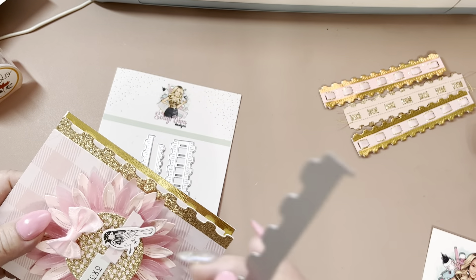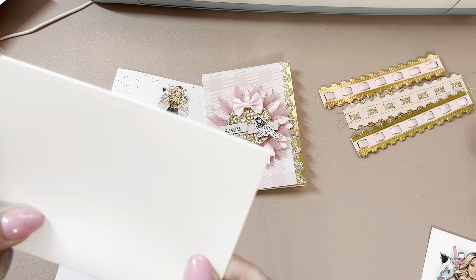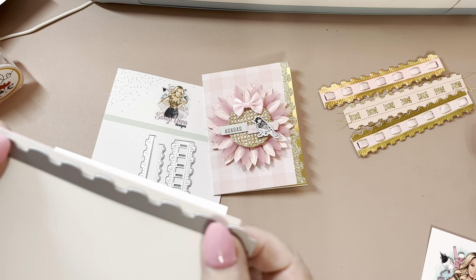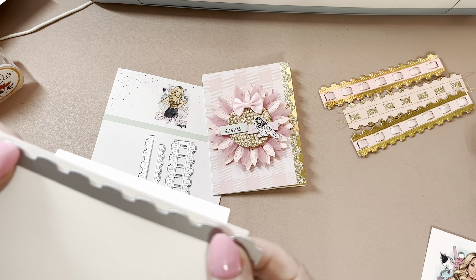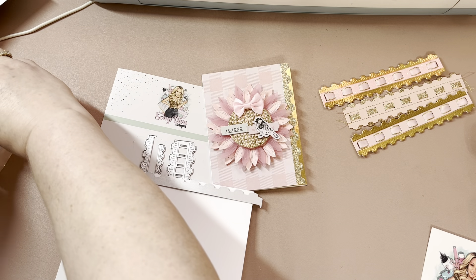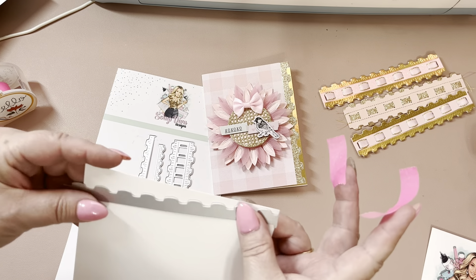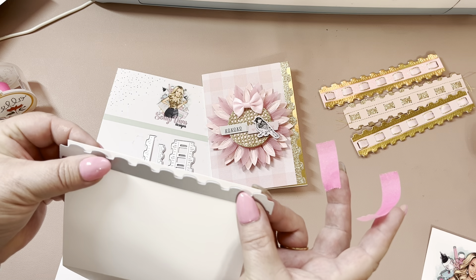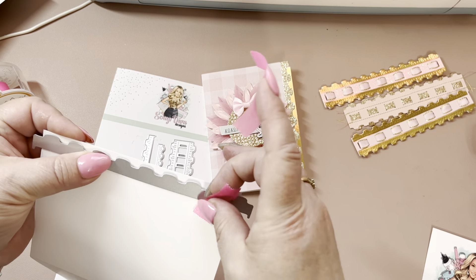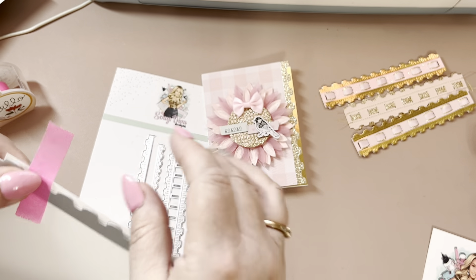I did use this die here, so I do have a card base — I think it's four and a quarter by five and a half. You want to make sure that the piece that's actually going to cut out is lined up on the very front. I do have washi tape, and I'm just going to line that up the best I can, then put washi tape on there.